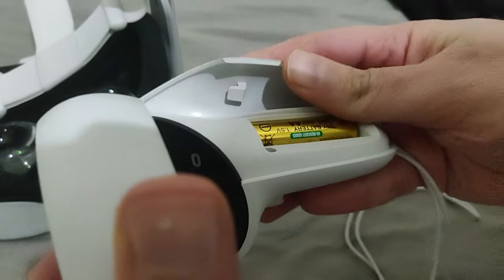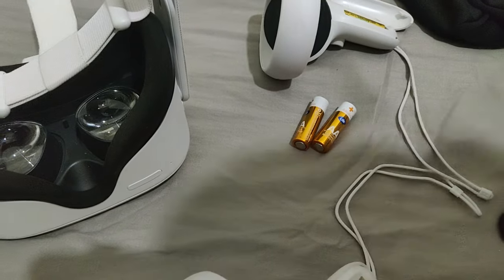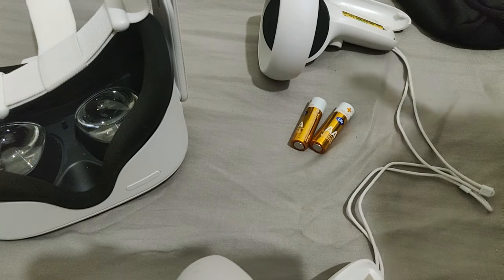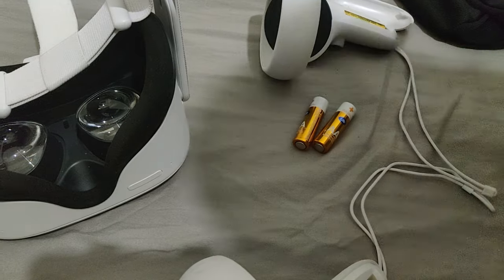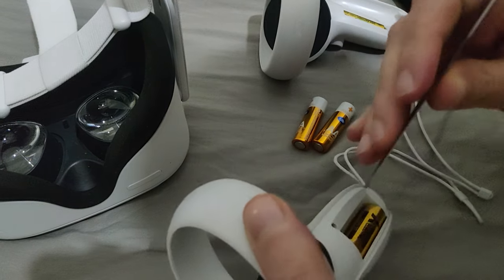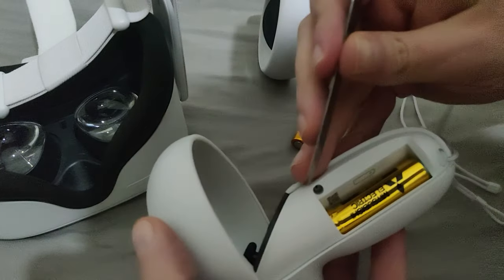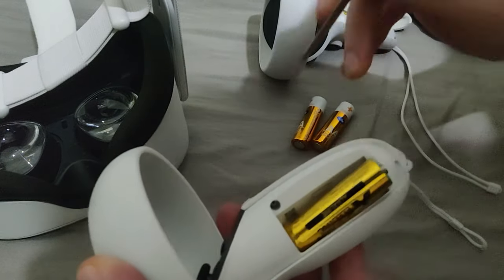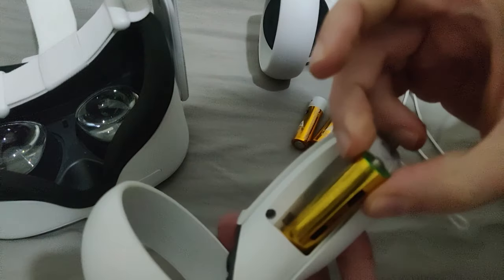Now my fingers are not long so I wasn't able to actually take out the battery, so I personally use like a knife, but you can use other items — just gently pull the battery out of the location. The best thing is to do it at the bottom area. Just make sure that you don't do any damage, just slightly pull the battery out.